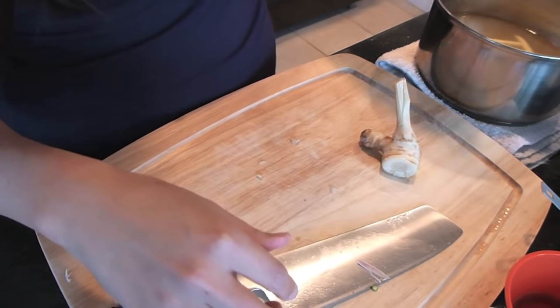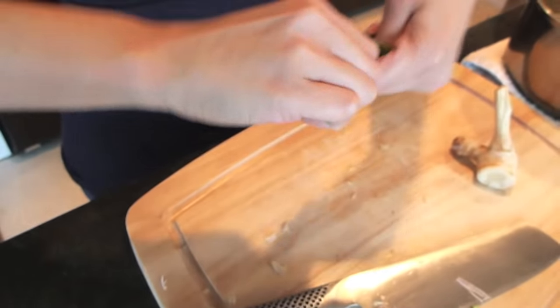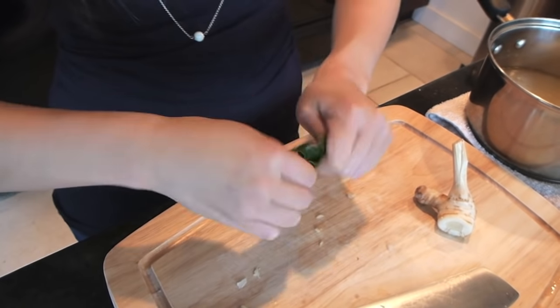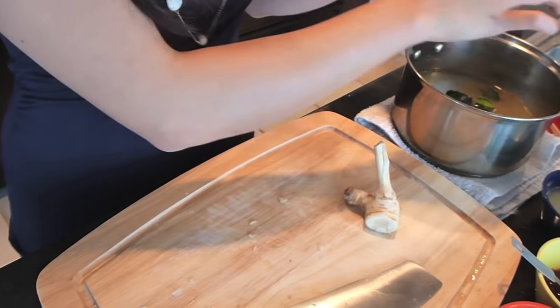And finally we have kefir lime leaves. These have actually been frozen — that's how I store them. When you buy them there's usually more than you can use, so just keep them in the freezer in a Ziploc bag. They'll last forever. We'll use five to six leaves, and you're going to bruise them by tearing them. This helps them release their flavors into the soup.